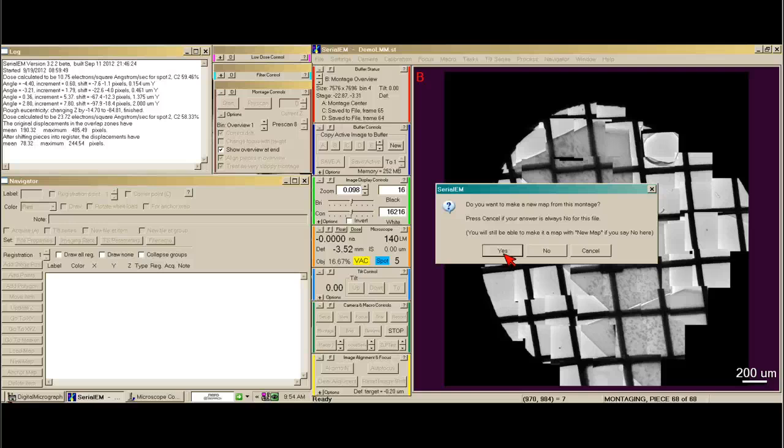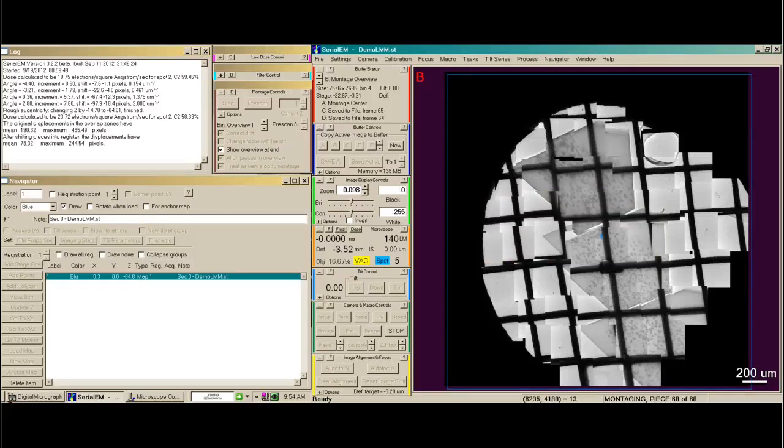Then it asks do we want to make a new map from this montage, and we say yes. This had a very difficult time realigning, so I'm going to untick on the montage box, treat as a very sloppy montage. And with the map highlighted in the navigator window, say Load Map and see if that helps.